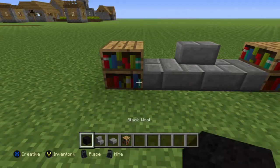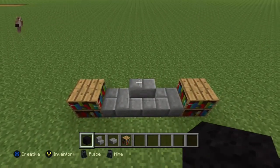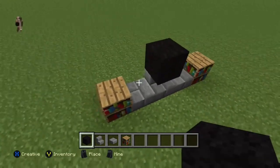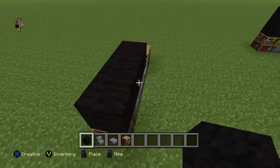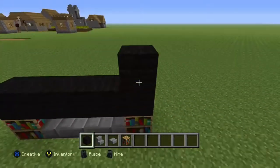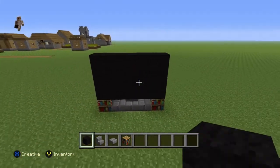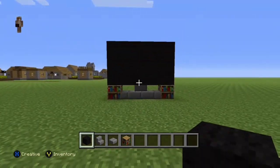Then you want to get your black wall and place it on top of the stone brick stairs. Then you want to do a three-layer wall upon it, and yeah, that is it guys!